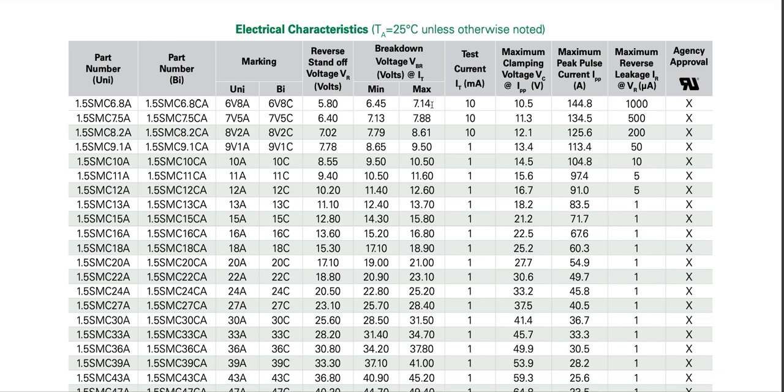The clamping voltage: although the breakdown voltage is 6.8 V, as more and more current flows through the TVS diode, due to its dynamic resistance the voltage increases further. At 144.8 amps, the clamping voltage is 10.5 volts. And that's why it's a 1.5 kilowatt TVS diode — because 10.5 multiplied by 144.8 equals approximately 1500 watts.